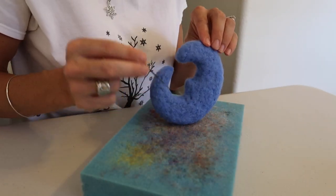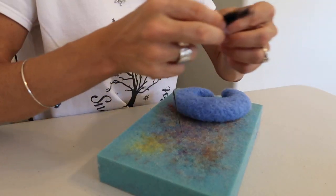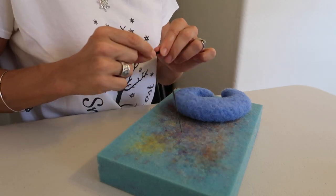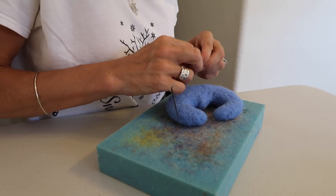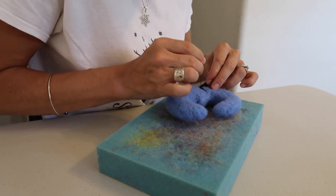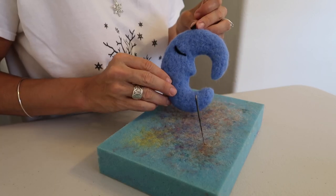Once you've got your color completely felted on, it is time to give your moon the little sleepy eye. Take just a tiny bit of black and roll it into a super thin line. You can add the eye on just one side or both sides if you want. You're also going to make this in a crescent shape. Then trim off the excess.